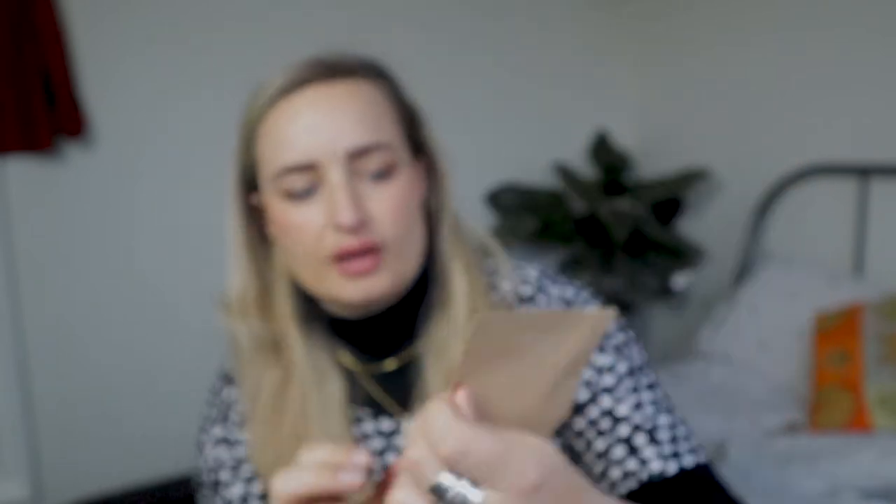I brought this pattern from Merchant and Mills — it's skill level intermediate — and I've wanted some dungarees for a while. This video is not sponsored, I just really like their patterns and fabrics. I also brought a hardware kit from their website which has two sliders, two clips, and 16 buttons, so I didn't have to figure out what extra bits I needed. I also got a really nice green cord fabric to make the dungarees.